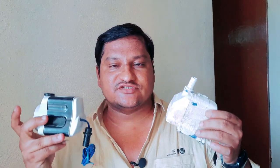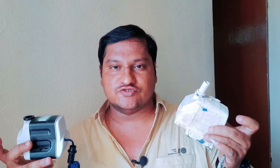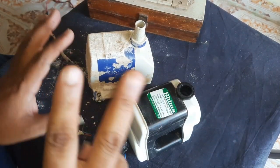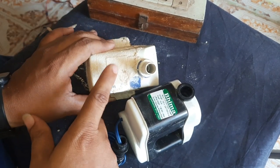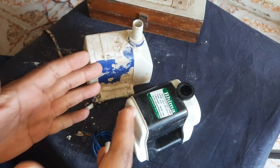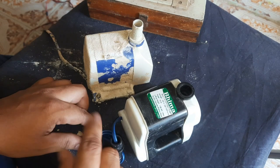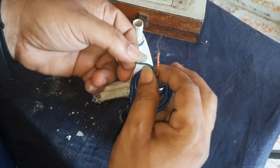Hi friends, I am creating a pump motor repair video. I have 6 tips and 6 solutions for this pump motor, so you can repair the pump motor. This is the first two points set here.